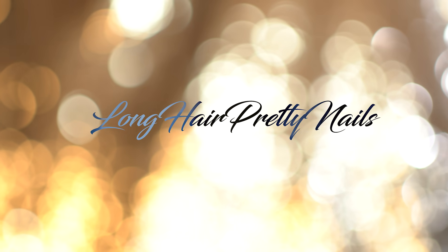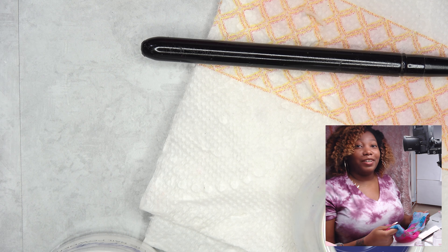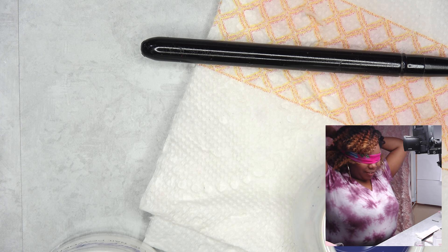This is the intro to the Long Head Pretty Nails Show. Bird Box Challenge. This is going to be so interesting.